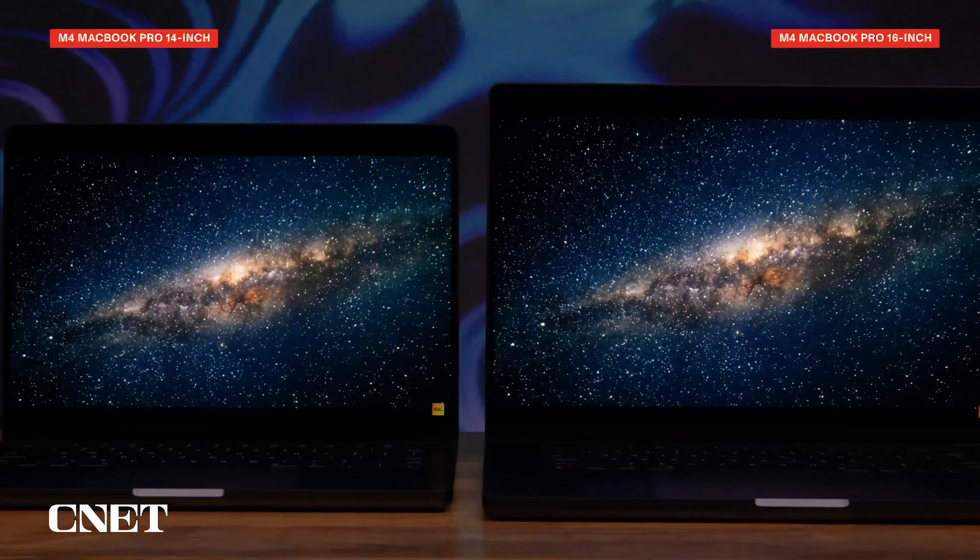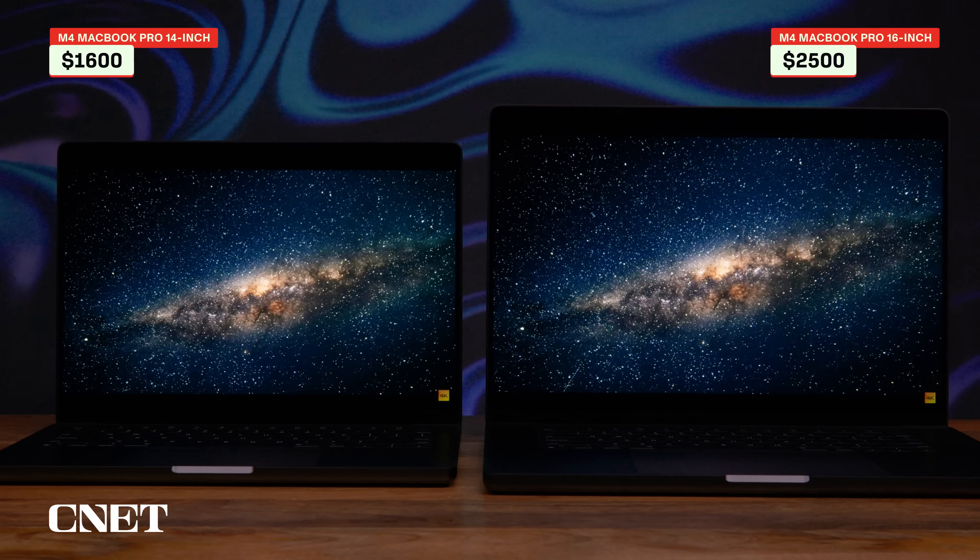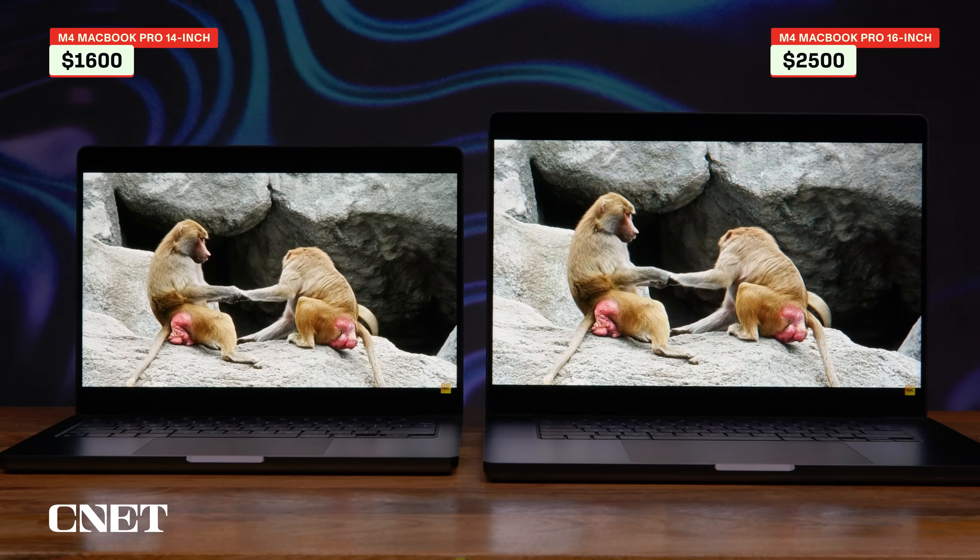Here they are, and as you can see, they don't look strikingly different from the M3 versions, and that's because they aren't. It's really what's inside that's changed this time around, and that's mainly Apple's M4 chips.